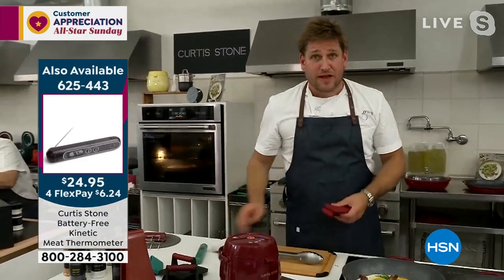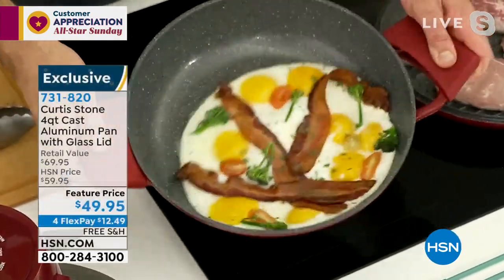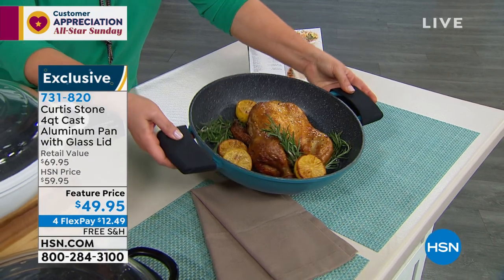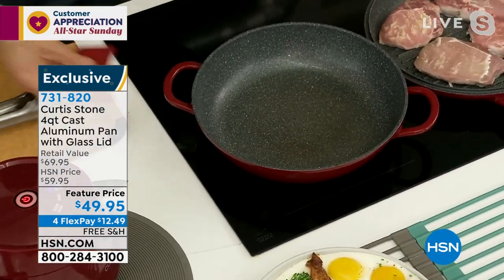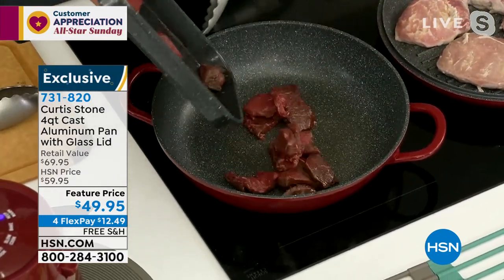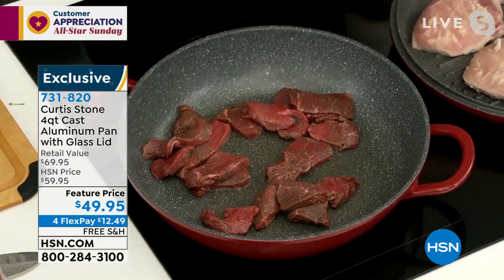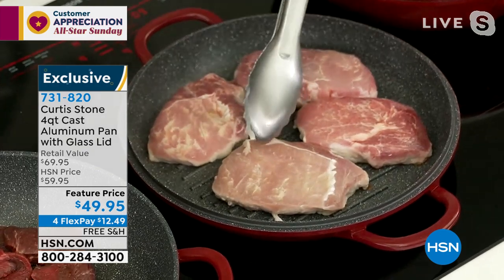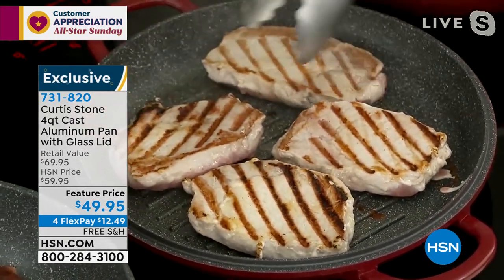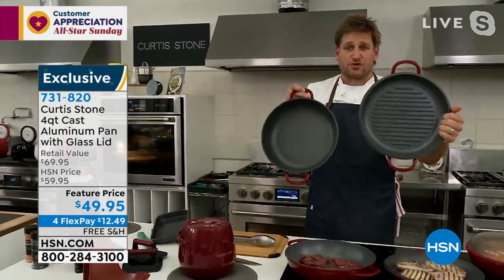Eggs and bacon — I threw them in with no oil or butter. That's why everybody loves DuraPan. Look at those eggs dancing around the pan — I literally just slide them right out. Gorgeous eggs and bacon with no oil. I give it a quick towel wipe, and now I'm making a stir fry. I throw my steak in — hear that sizzle immediately. I crank the heat all the way up on high. And over here, I've got the grill pan with gorgeous grill marks.